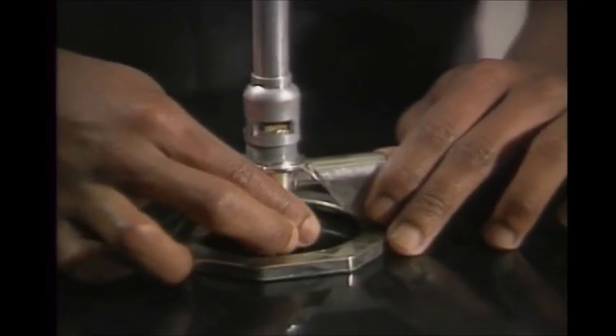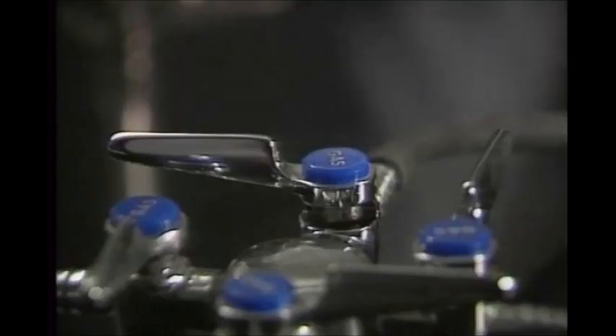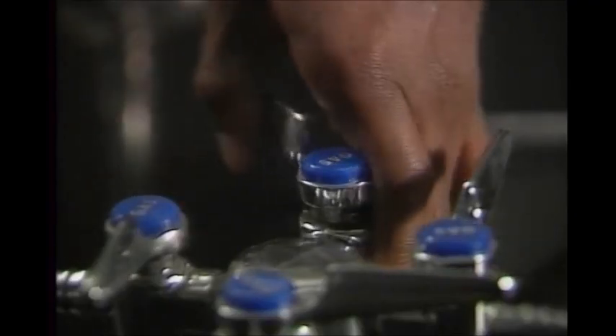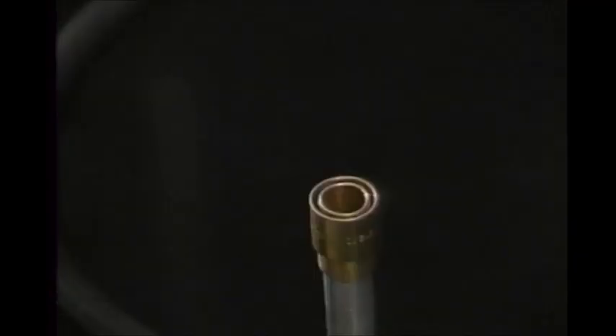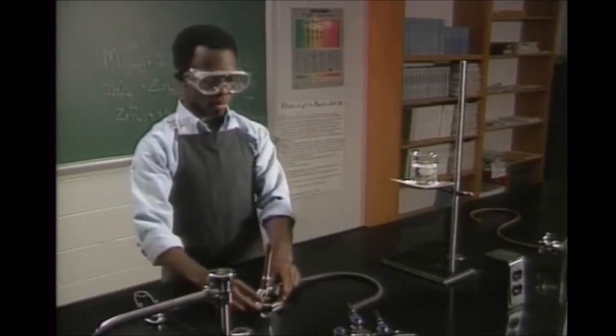You can light a Bunsen burner with a striker or a match. Open the gas line valve and light the burner. If the flame is properly adjusted, you can place the burner under your setup.